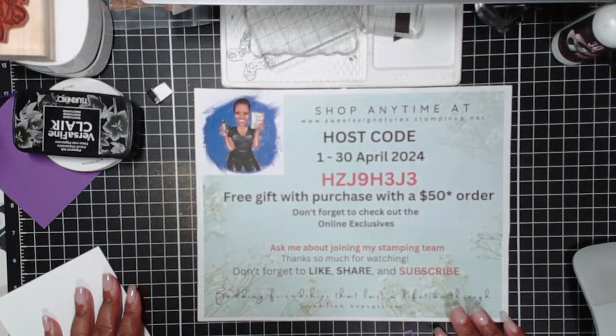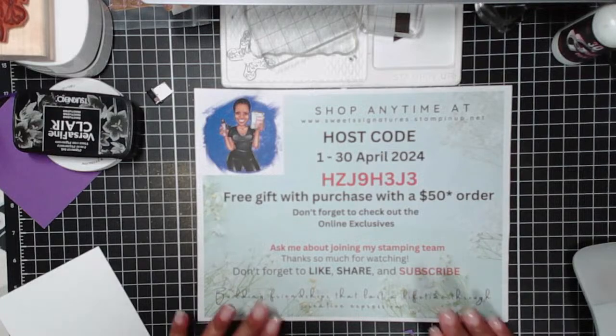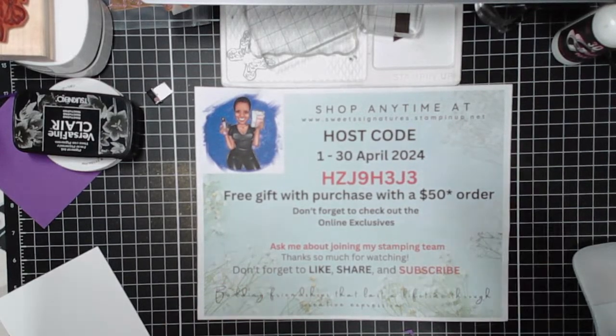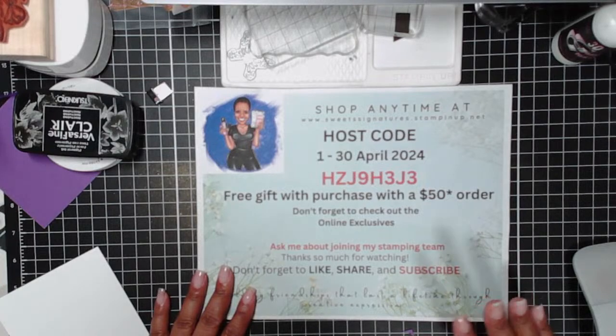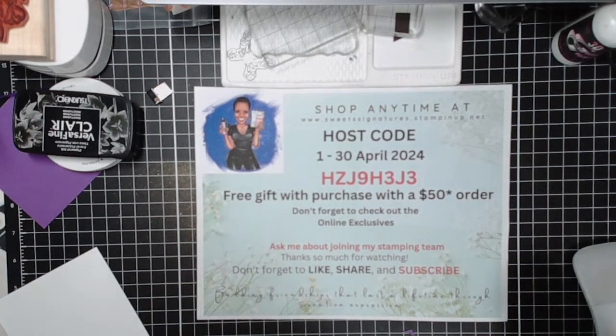We are going to learn — or we're going to play with — the mirror image technique, y'all. I have used this technique maybe once or twice, and this was a long time ago. So this is a refresher for me, so bear with me as we learn — or relearn, whichever one is appropriate for you — the mirror image technique.